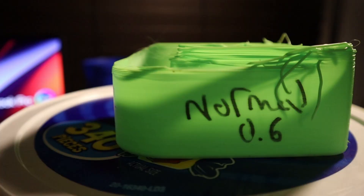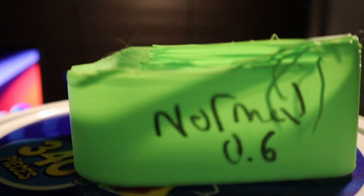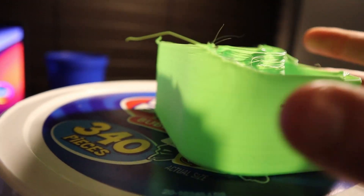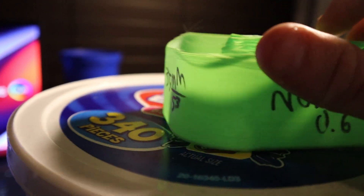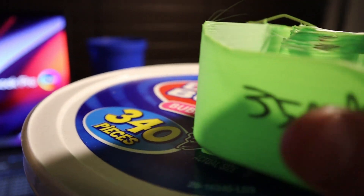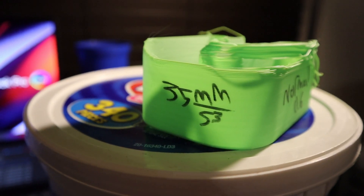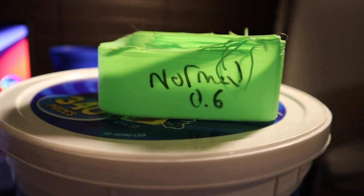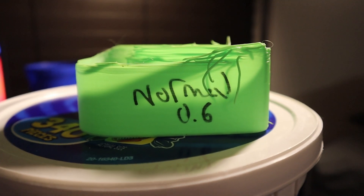Now that we covered PLA, let's test ABS with the Bondtech and normal nozzle to see the flow rate difference. With the normal nozzle printing at 275°C, we got a max flow rate of 35 mm³/s. That's higher than PLA, so if you're trying to print fast, ABS seems to be the way to go.